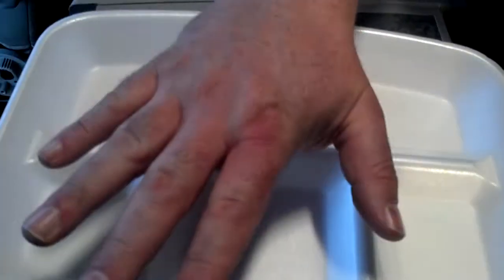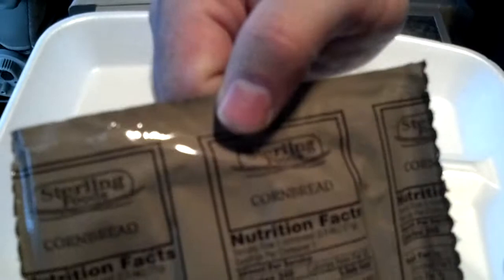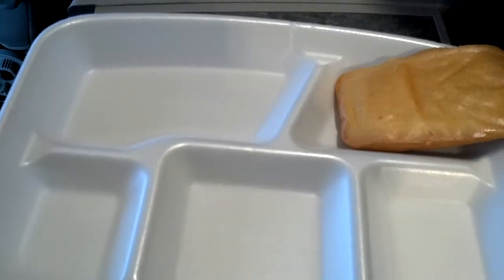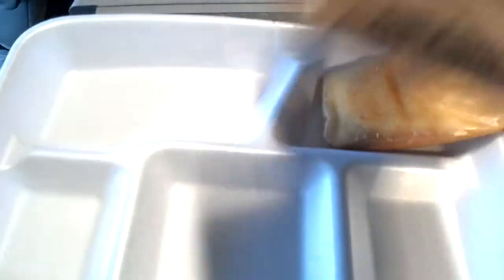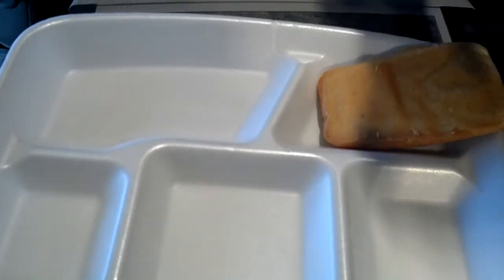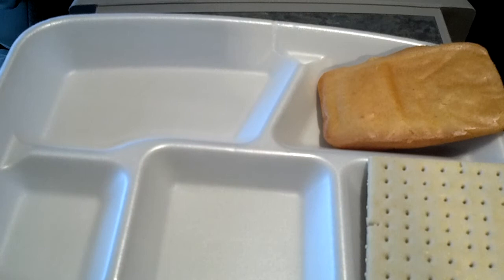Let me get my handy dandy tray out. We got some cornbread — nice little piece of cornbread right there. And we have crackers. They seem to be a lot more rigid than the 2010 menu. Got a couple crumbs in there, but they taste good and fresh.